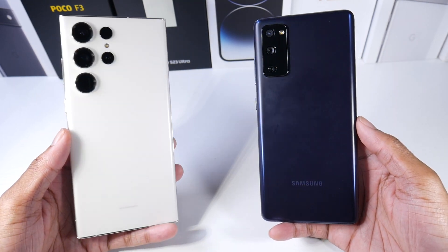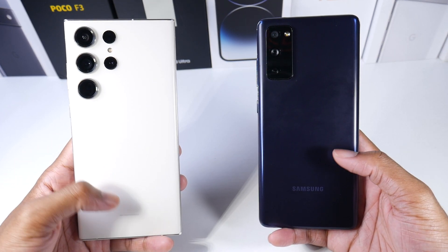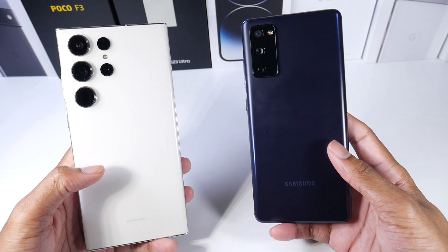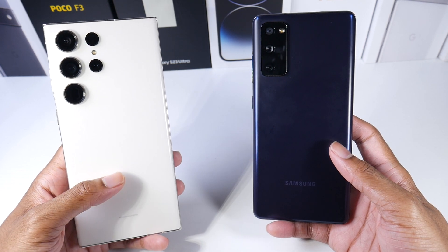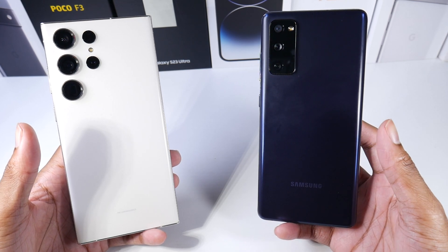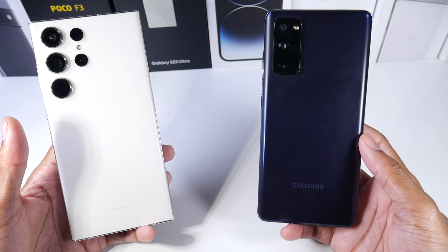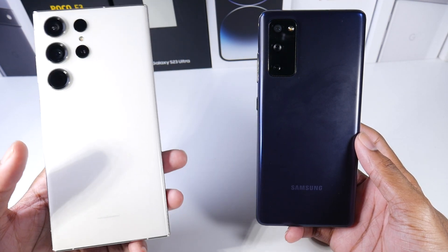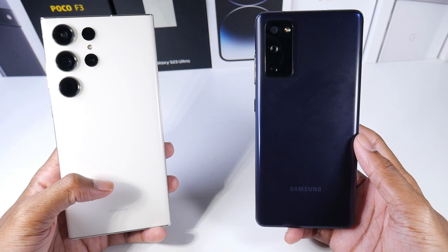You do have an updated, more modern design on the S23. Both phones actually have IP68 dust and water resistance, which is very nice. The S20 FE does have SD card support, which the S23 Ultra does not — that's going to be a major downgrade for some people not having expandable storage. The only option is to pay more for bigger internal storage, like this 512GB model, since the S23 Ultra base is 128GB.